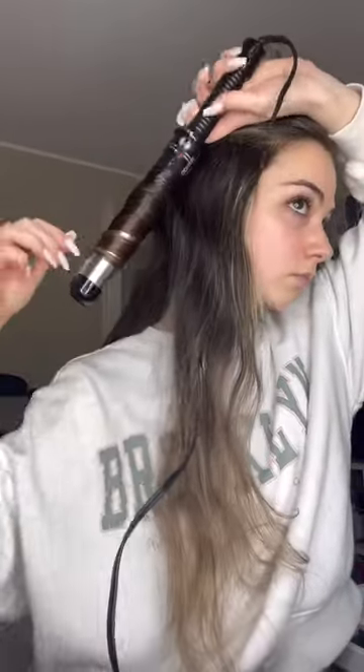I section off the top half, then I work in small sections and curl away from my face like this. This is what the curls look like, and I just repeat this process for every section.